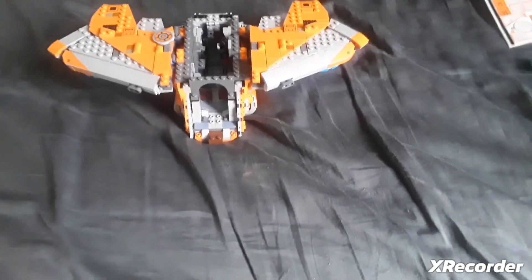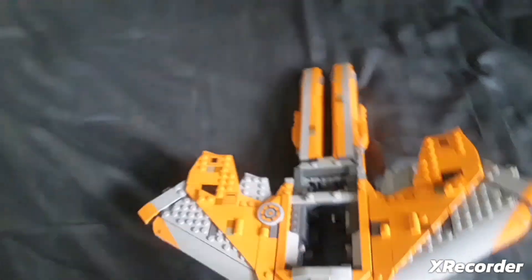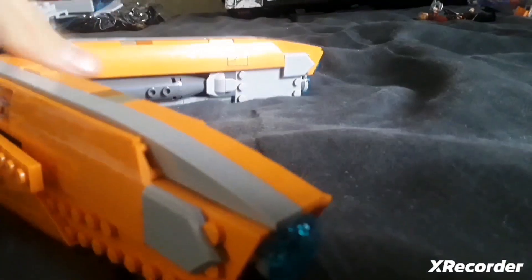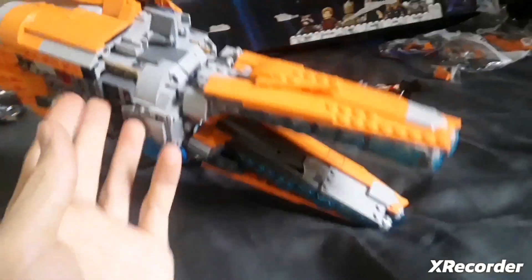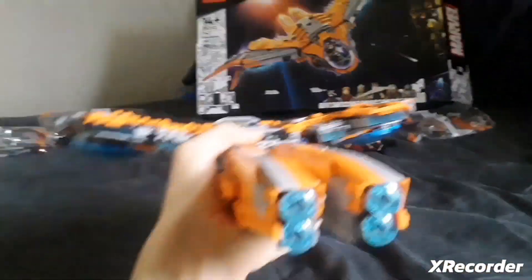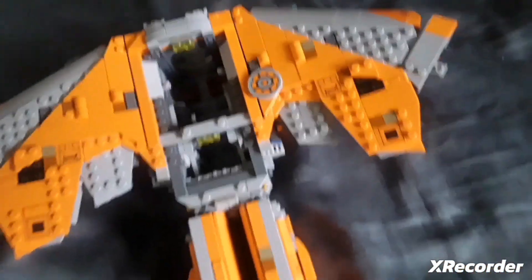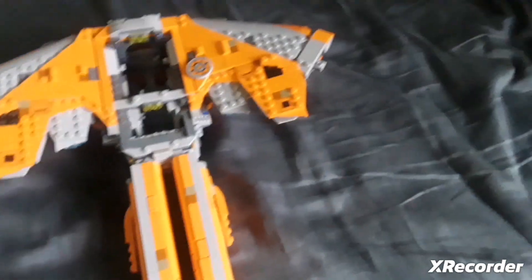I completed bags twelve, thirteen, and fourteen. Look what I put together so far — I think it looks pretty nice. The wings open up. Let me get a better view: you can take a look at the blue on the bottom, there's more blue, and these wings can open like that.